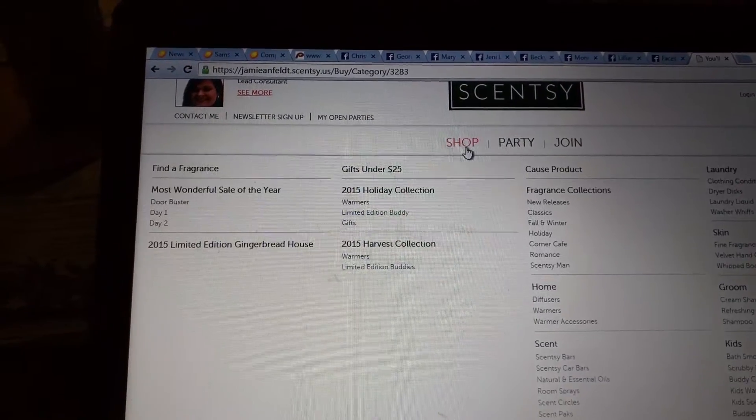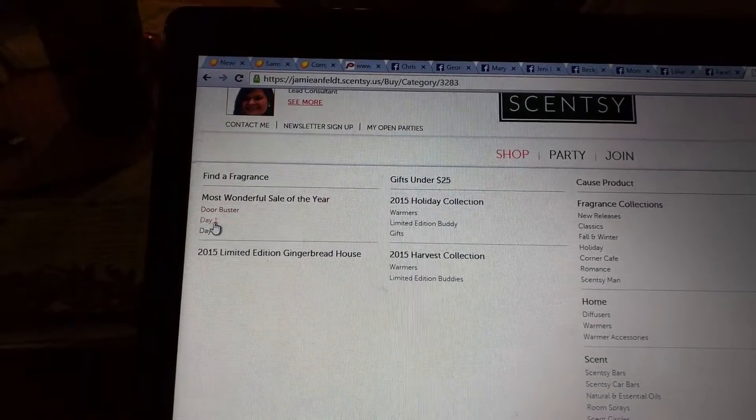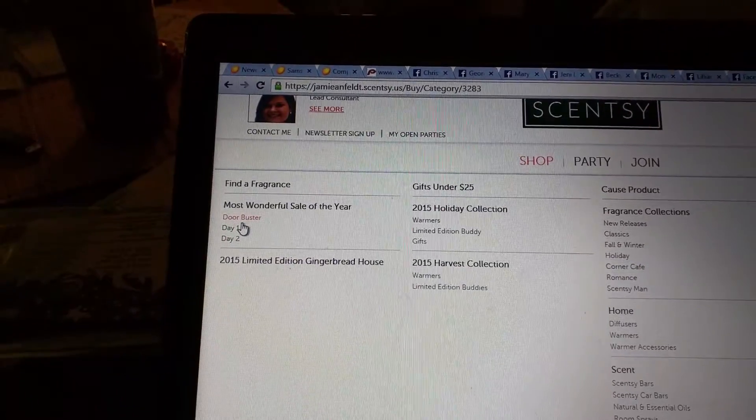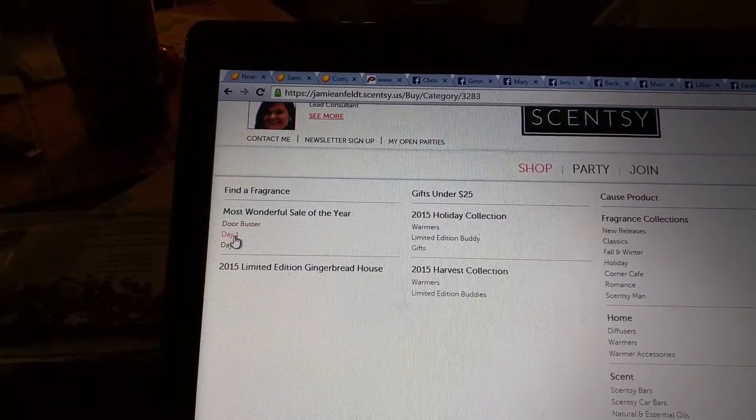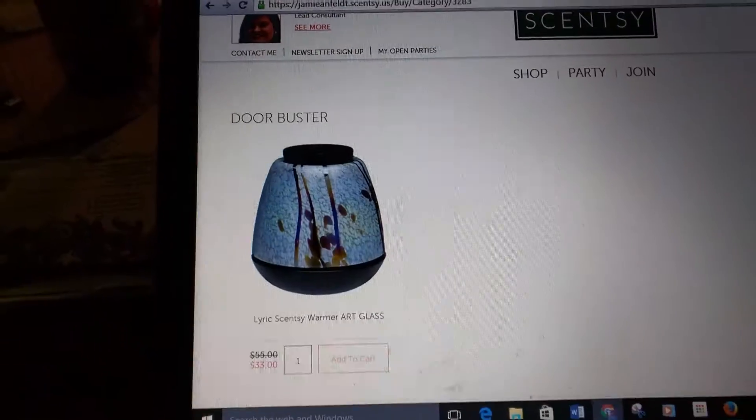You've got the shop — Most Wonderful Sale of the Year — Door Buster, day one and two. Today is day two, which is the wax. Yesterday were the warmers. This is the door buster of this beautiful Lyric glass.